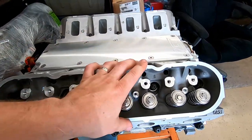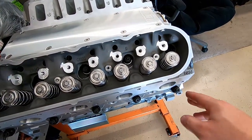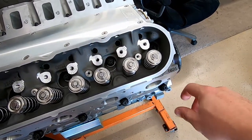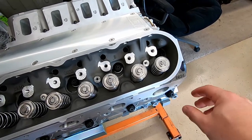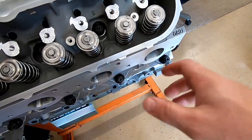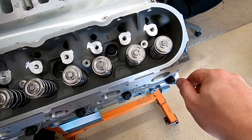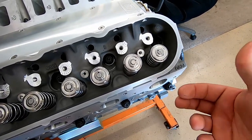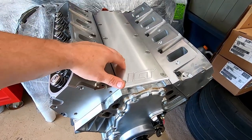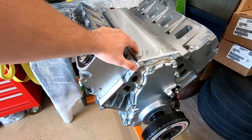I'm going to pull the heads off one more time, Time-Sert all 30 head bolts, and call it a day. I got some instruction from a buddy when he was doing his LSA block. ARP calls for running these studs all the way down hand-tight — you can use the allen to run them down but once they stop, that's where they should be. What he told me is to run them all the way down and then back off a quarter or half turn so the threads aren't technically bottomed out in the hole. I'll be setting the camera up to show you guys the Time-Sert process on the head bolt holes in another video.